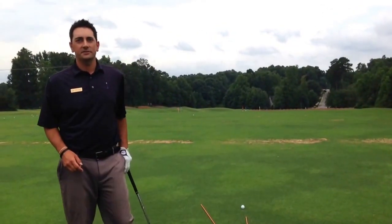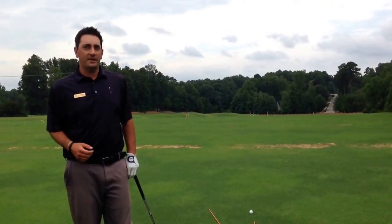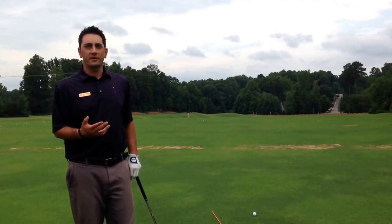Hi, Andy Gregory here, Head Golf Professional at Devils Ridge, and today I wanted to talk about how you can effectively curve your golf ball when you need to.